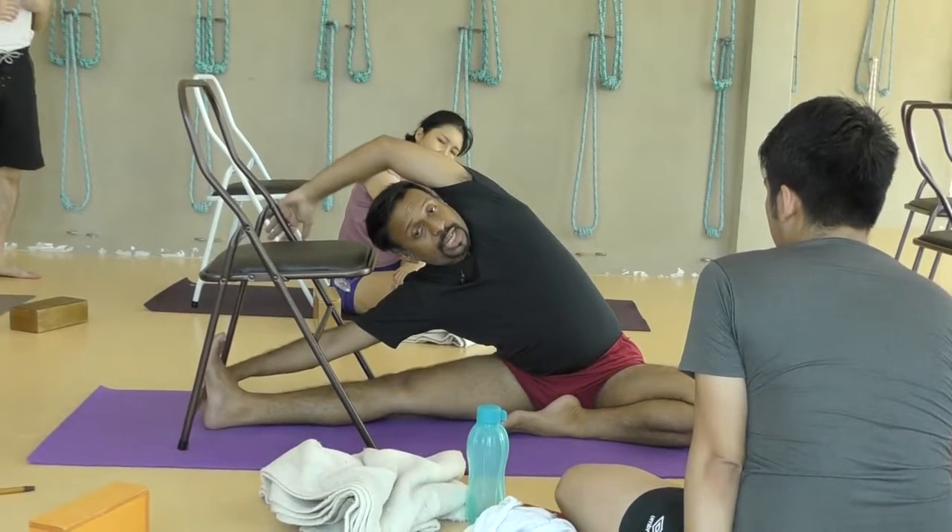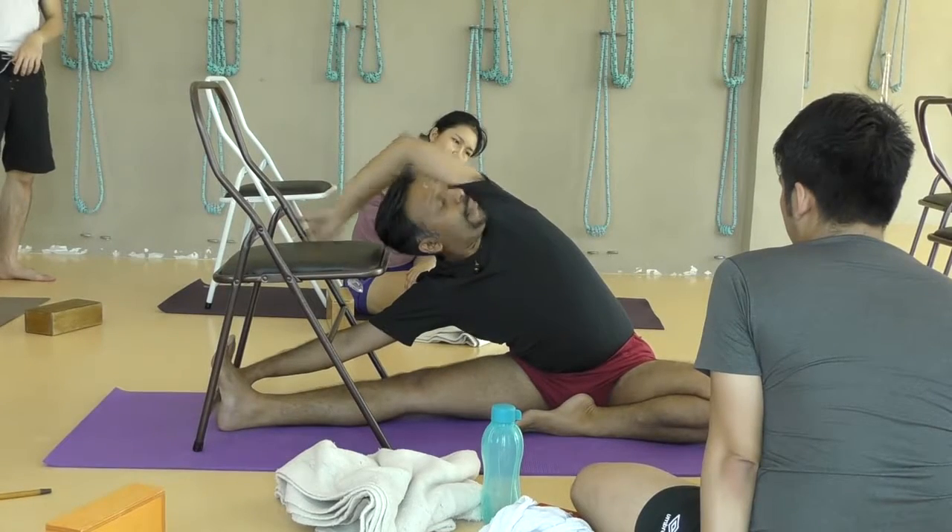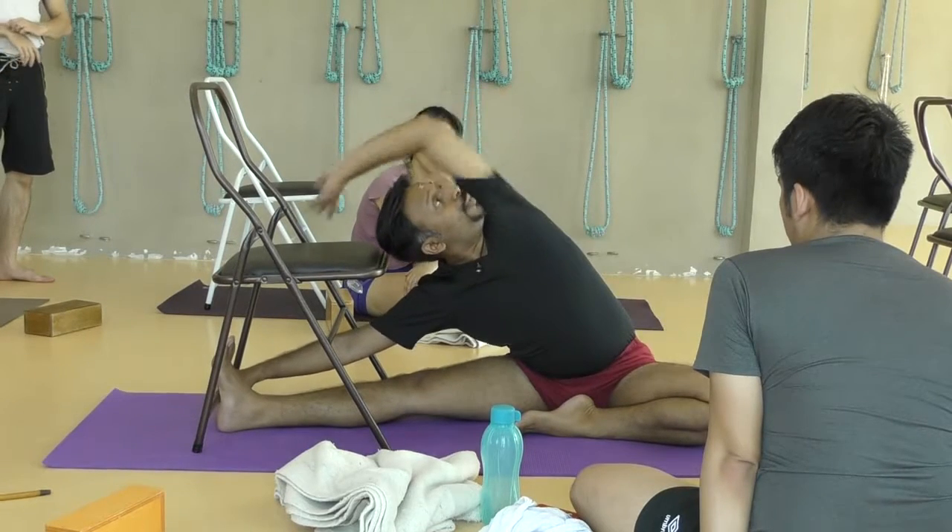Press this thigh and let the latissimus stretch, stretch, stretch. As you go, don't let it come up. Press it down. Press it down. Even when you are turning, press it down. Your mind should be here. Mind should be here. Press it down.